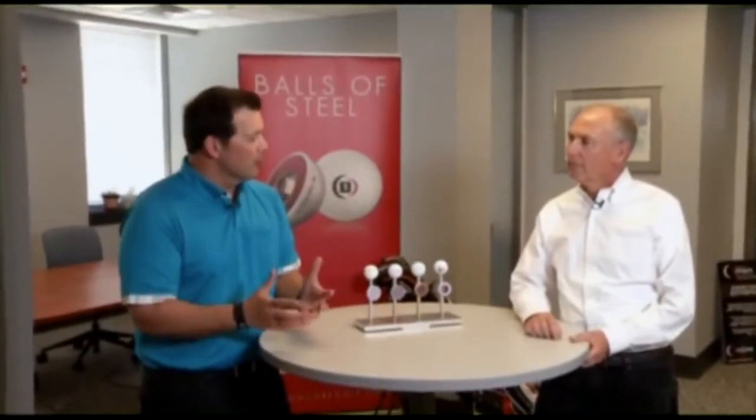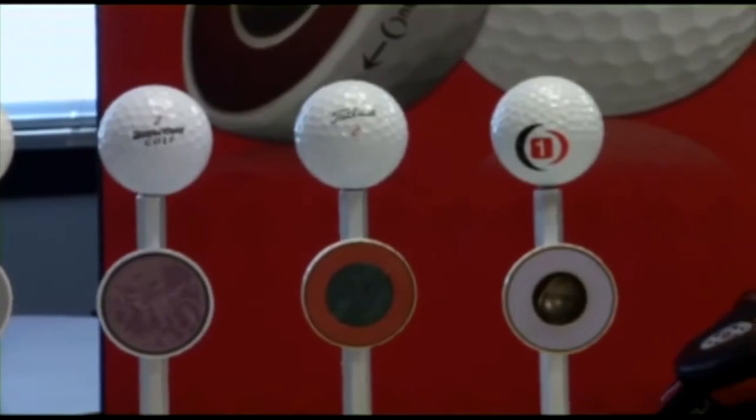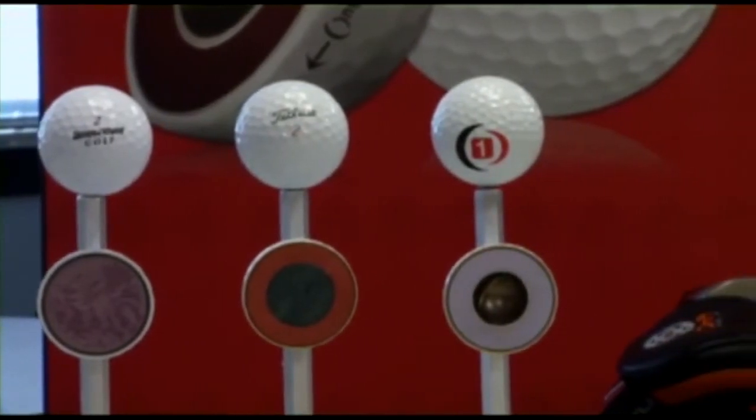This is Encore Golf, and the chairman of Encore Golf is Keith Blakely, and he's going to make us all smarter — to explain the technology behind the ball. It's not just 'balls of steel' — it's not just a slogan, it's a fact, as we see here.